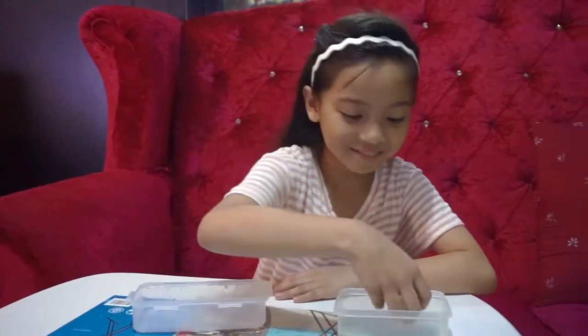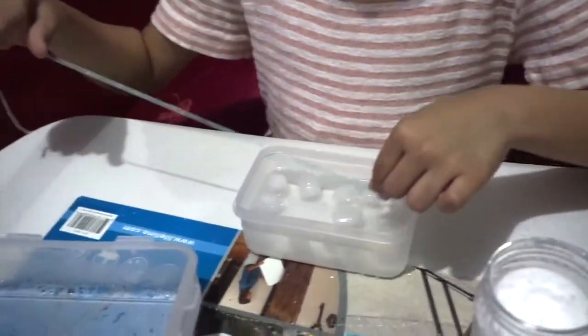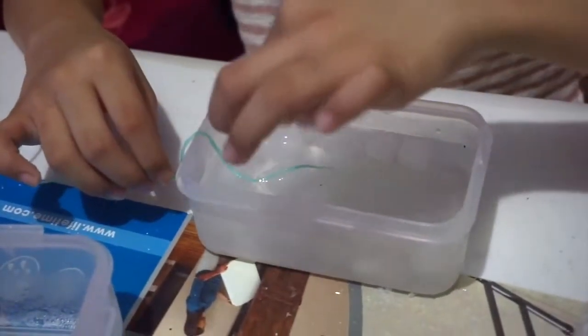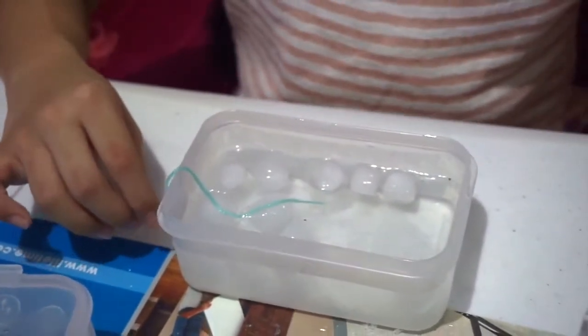Here's how you do it. First, get some ice cubes and put them in the bowl of water. Then place one end of the string on top of the ice cube and sprinkle salt.